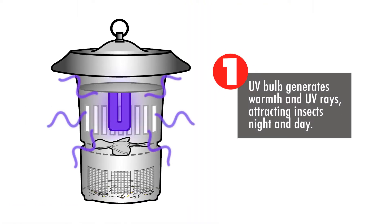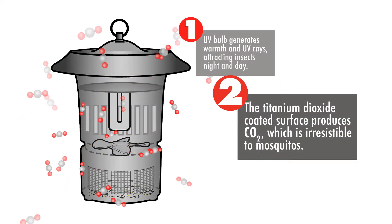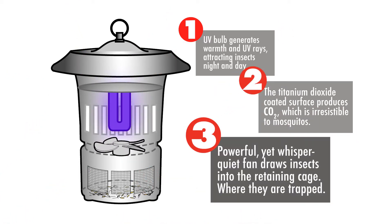UV light from Dynatrap provides a warm attraction to flying insects. Carbon dioxide emitted from the unit mimics our breath, creating an irresistible attraction. When insects approach, Dynatrap's quiet, powerful vacuum fan draws them into a retaining cage where they dry up and die.